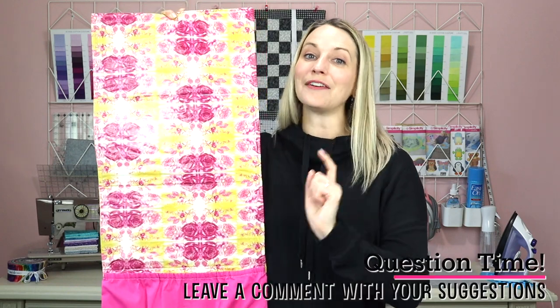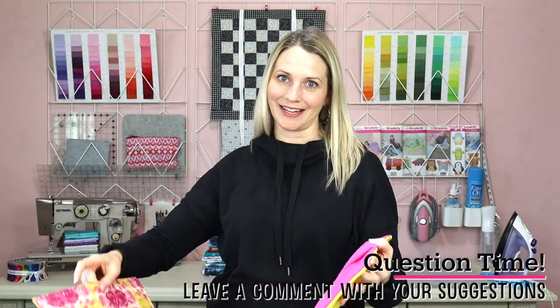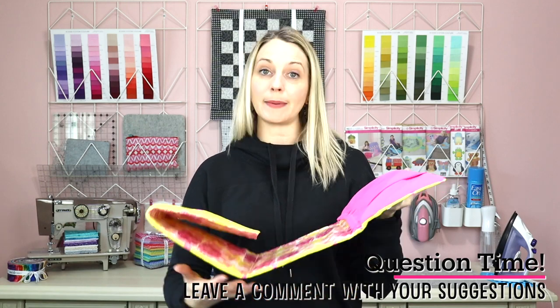I'd love to ask you a question: do you like to sew baby projects, and if so, what types of items would you like to sew? Please leave those in the comments below because I would love to make tutorials for items you'd actually want to sew and use as gifts. Now let's finish our project.